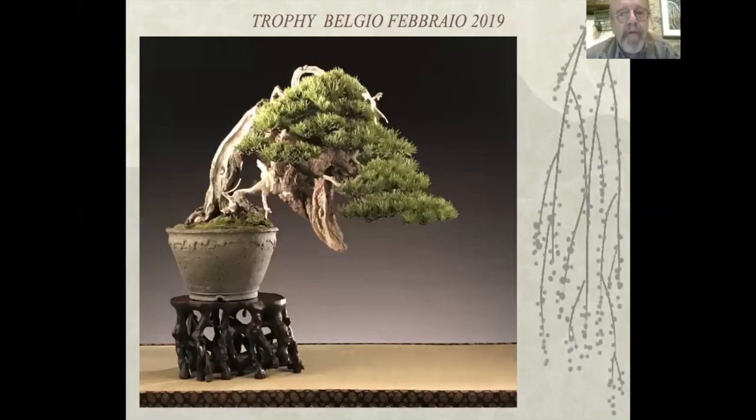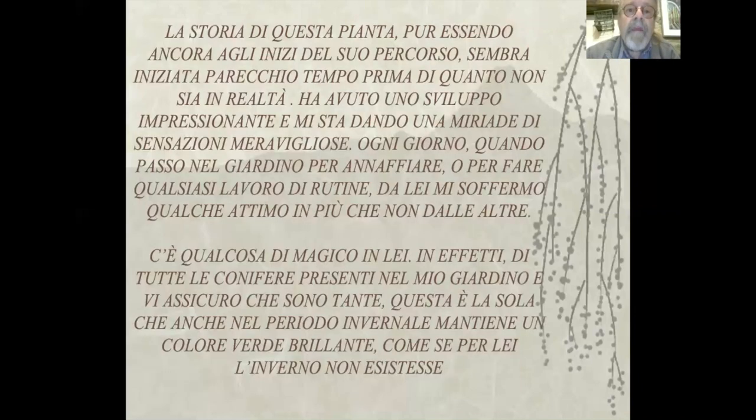Trophy 2019, poi Trophy 2020 che è stato l'ultimo. La storia di questa pianta, pur essendo ancora agli inizi del suo percorso, sembra iniziata parecchio tempo prima di quanto non sia in realtà. Ha avuto uno sviluppo impressionante e mi sta dando una miriade di sensazioni meravigliose. Ogni giorno, quando passo nel giardino per annaffiare o per fare qualsiasi lavoro di routine, da lei mi soffermo qualche attimo in più che non dalle altre.